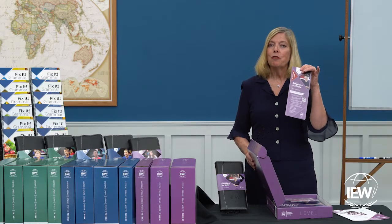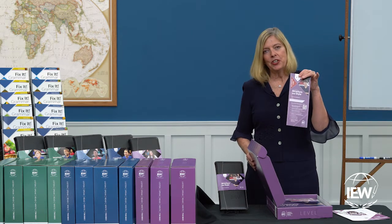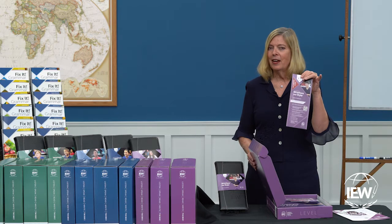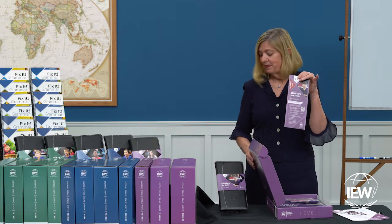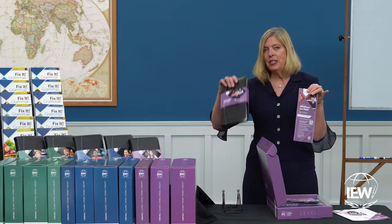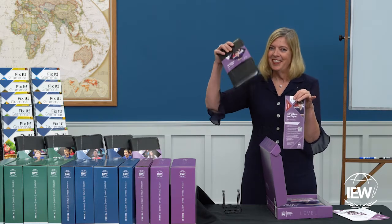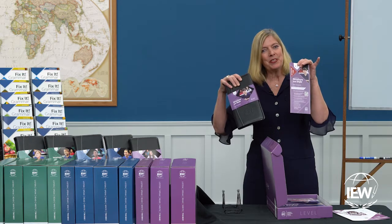You will also see your Forever Streaming Activation Card. Don't lose this — you will need it to register your product and give your students access to their videos. If you purchased the DVDs, you will not have this card; your student will access their videos through the DVDs or Forever Streaming.